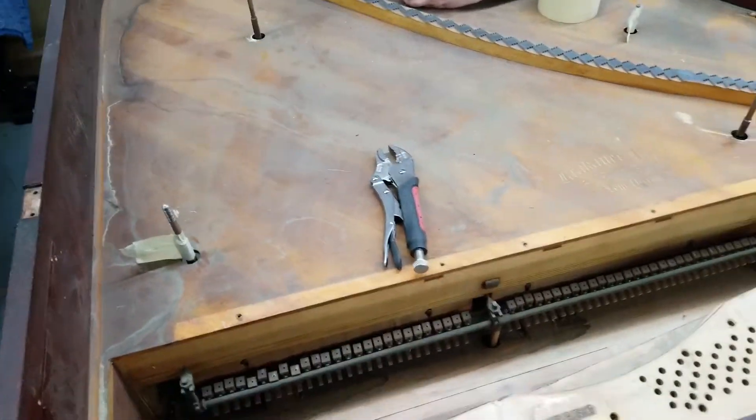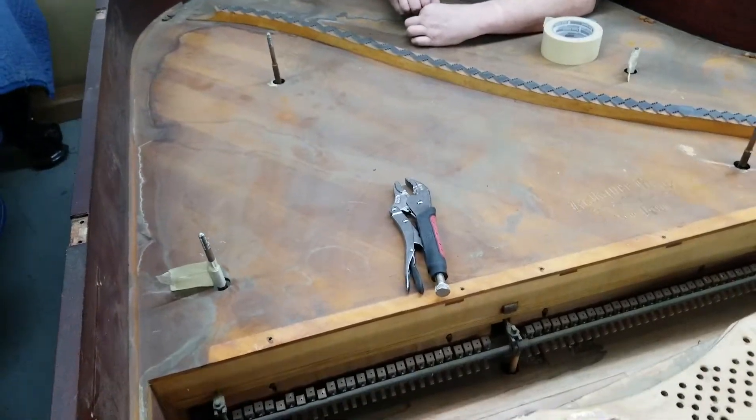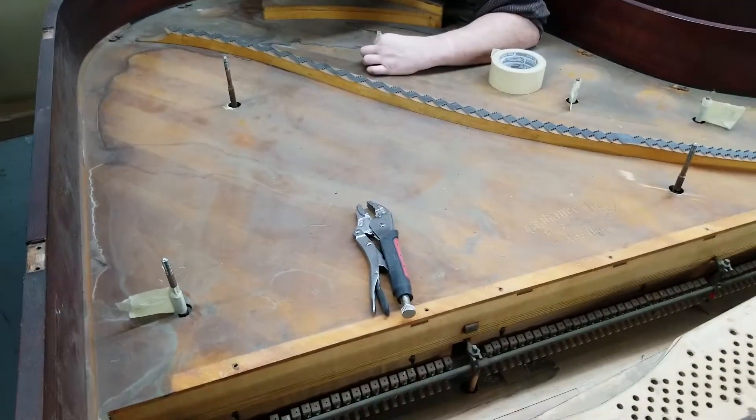We have a few more steps on this before we actually get started taking the paint off, but I wanted you to see this little area here.